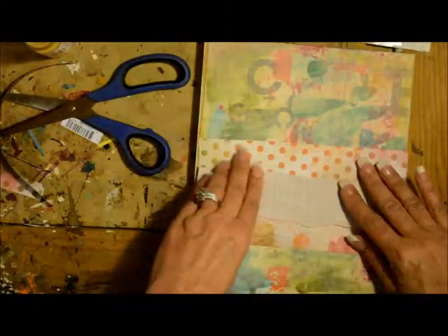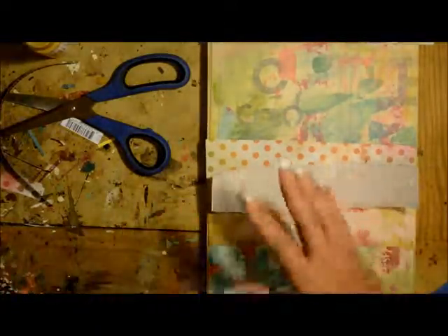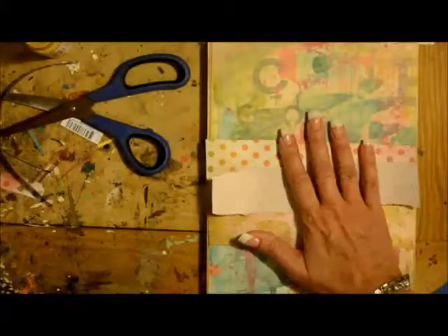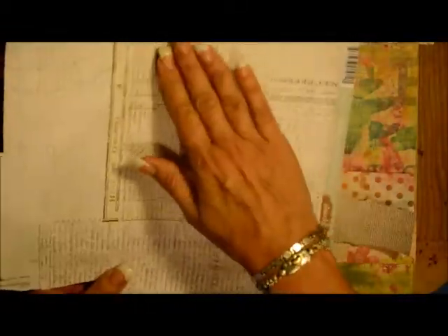This part is done and ready for me to apply the matte medium, but I'm not yet done prepping the papers. This piece here is actually going to be used for the heart. I'm going to use this piece right here, and I'm going to be painting the heart on there. I want it to be transparent enough that you can see the cool things that are happening underneath.